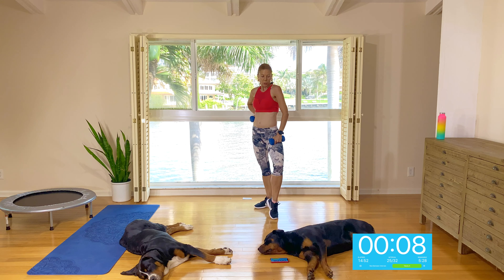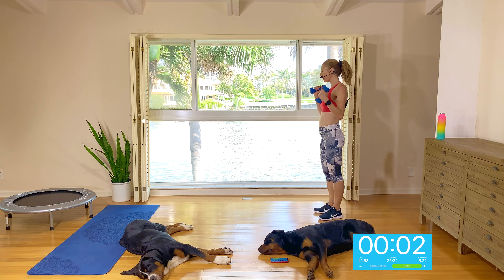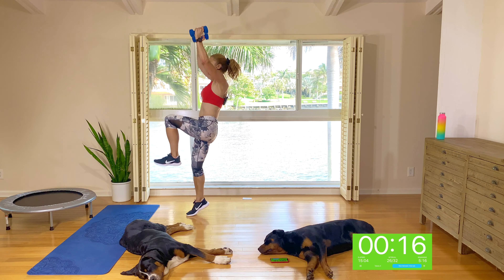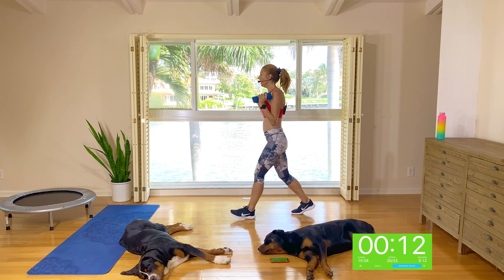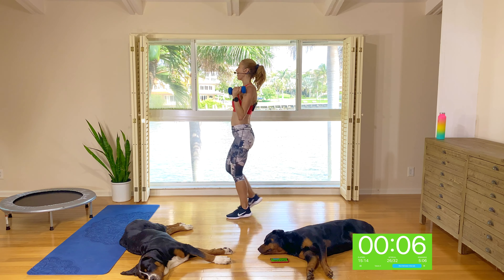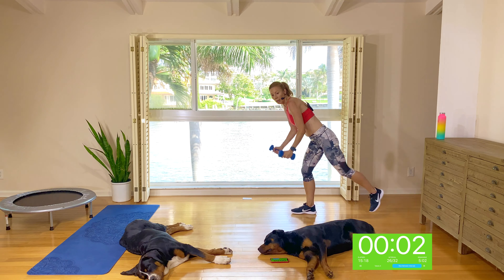Switching legs, your right leg. Get ready — stepping forward for two with your right leg. Here we go — one, two, knee up, one, two, tap it back. Option to jump, tap it back. I'm going to keep low impact. My heart rate's telling me this is just fine for me — I am working hard enough. Two, one.